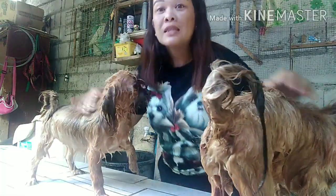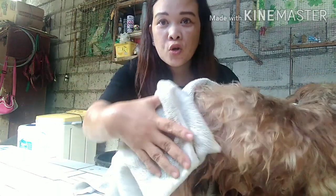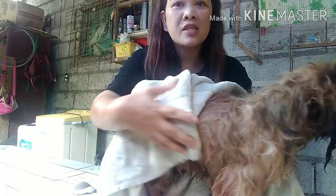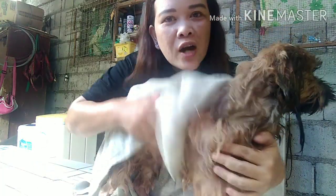So now they're ready. After bathing, na-rinse na natin sila, and towel dry na. And we're done bathing. Fresh na ang aking mga puppies, ang aking mga alaga. Fresh na si Caramel at si Ruru.